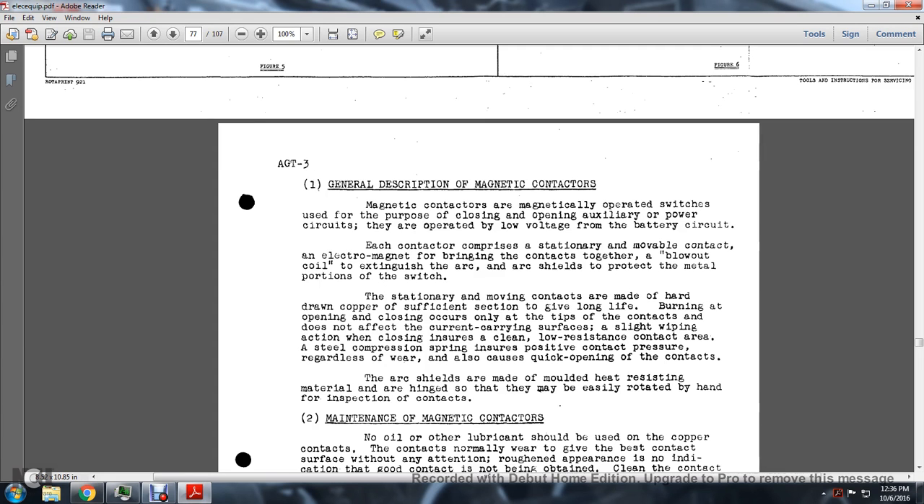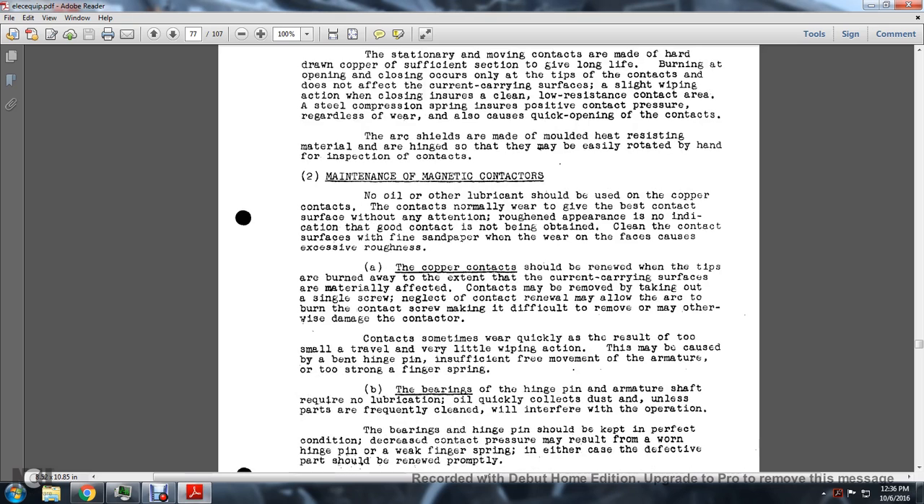The wiping action at closure ensures clean, low-resistance contact areas. A steel compression spring ensures positive contact pressure regardless of wear and also causes quick opening of the contact. The arc shield is made of molded heat-resistant material and can be easily rotated by hand for inspection of the contacts. No oil or other lubricant should be used on the copper contacts. The contacts normally wear to give the best contact surface without attention.